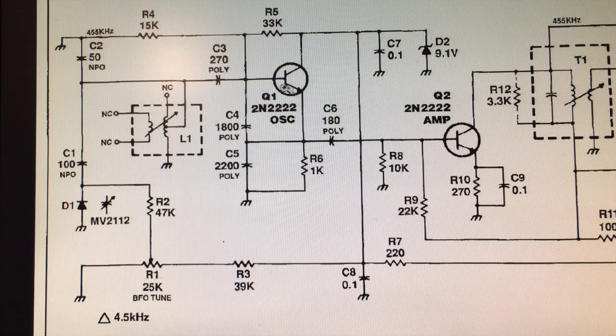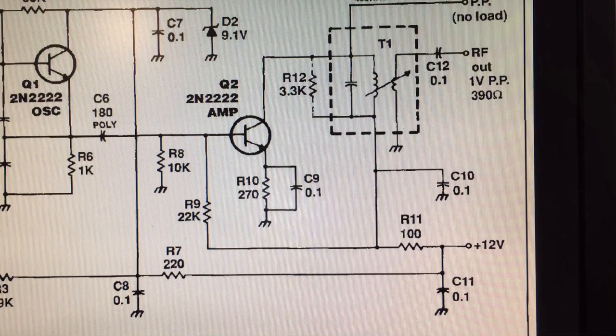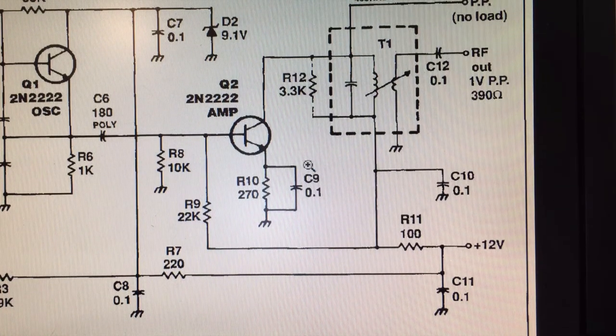The oscillation transistor produces a supposedly sine wave at this point. As I found, it's not quite a sine wave — it's the right frequency but a little bit ugly. It then goes into an amplifier section with another transistor which just acts as an amplifier. He's using the 2N2222, which I happen to have.